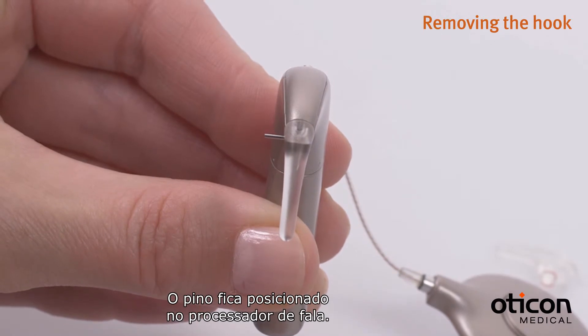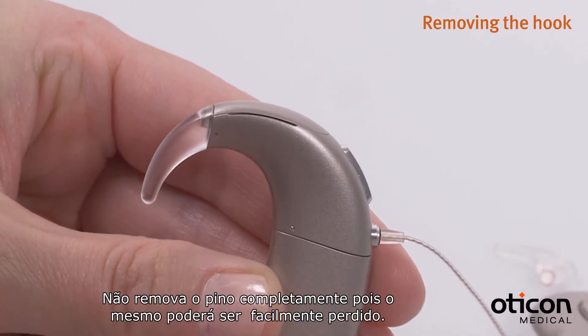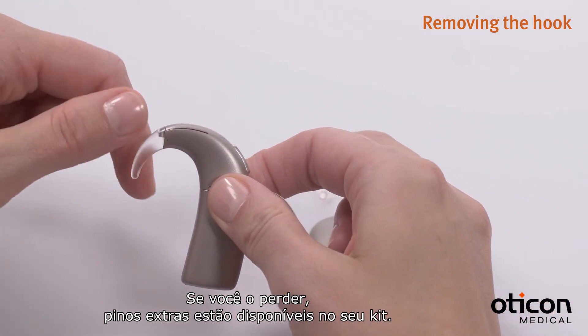The pin will stay attached to the sound processor. Do not remove it completely as it can easily get lost. If you do lose it, spare pins are provided.